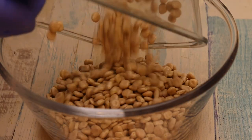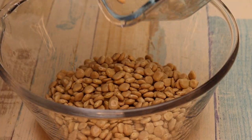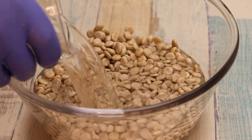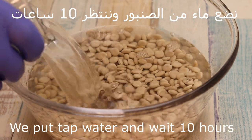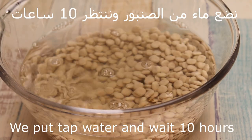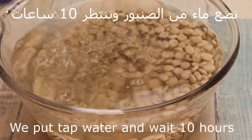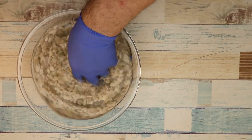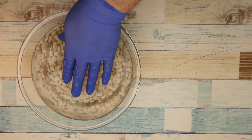We will put the turmos in the water. And we will put the turmos in the water, and we will wait for 10 hours. We have to wait for 10 hours.